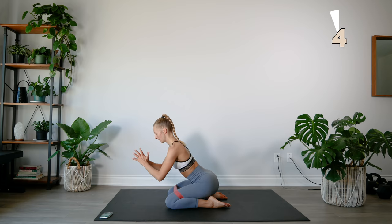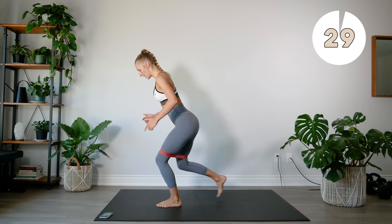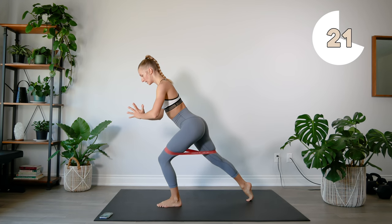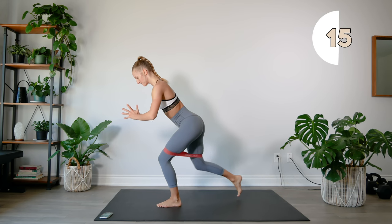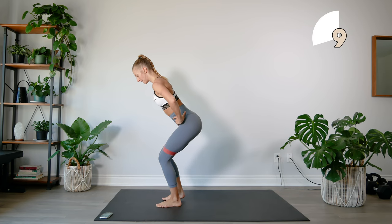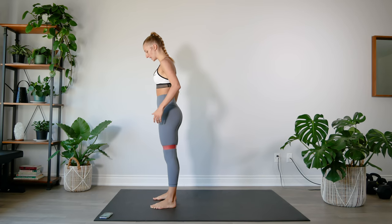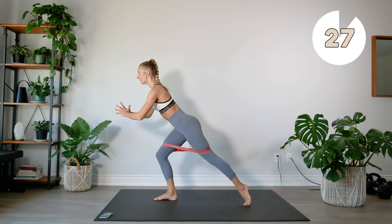We're going to stand up, come together, take a slight bend in your knees — one leg goes back, back to center, staying at the same level the whole time. Alright, other leg — again, slight bend in the knees, leg comes back, and center.